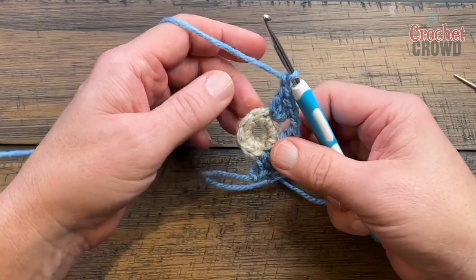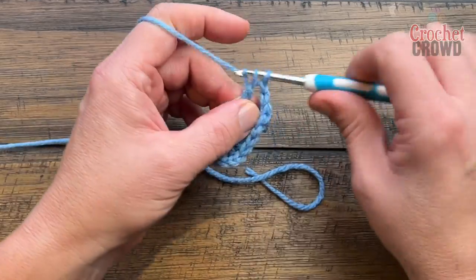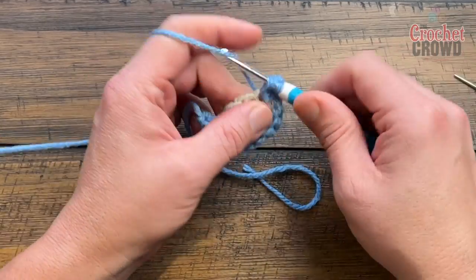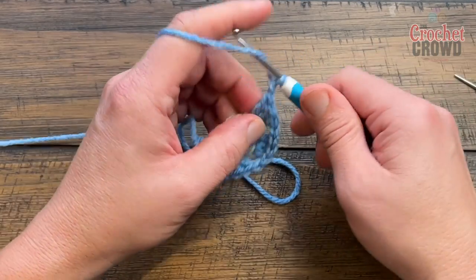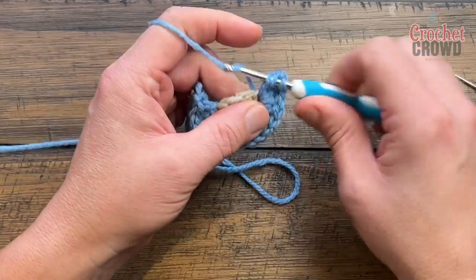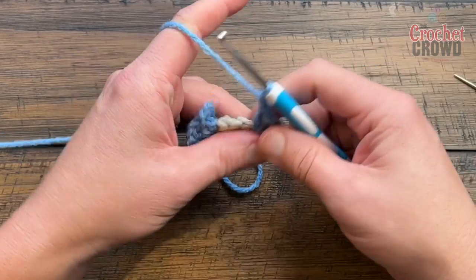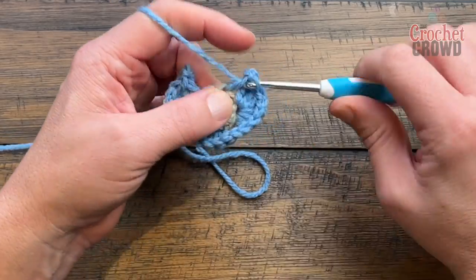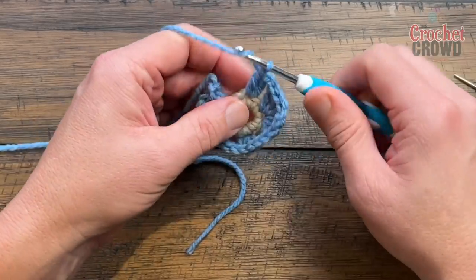Chain one, skip one, go to the next one and put in three double crochets, chain two, three double crochets — that's your second shoulder. Chain one, skip the next one, and the last stitch just gets three single crochets. These shoulder positions are the key structural points of the piece.